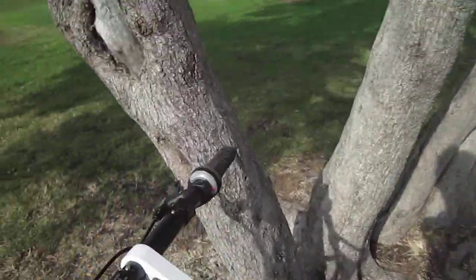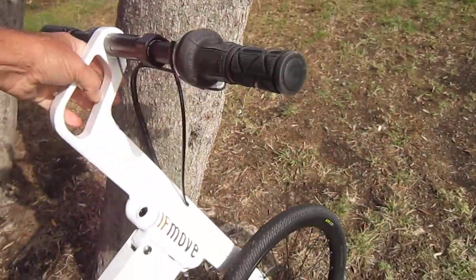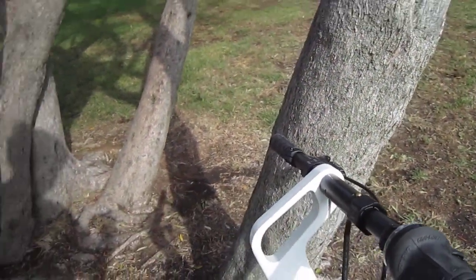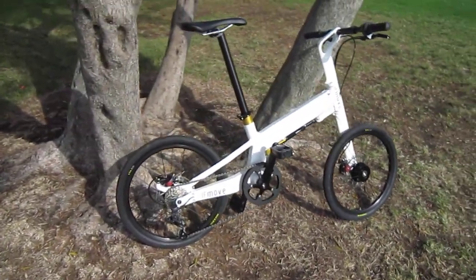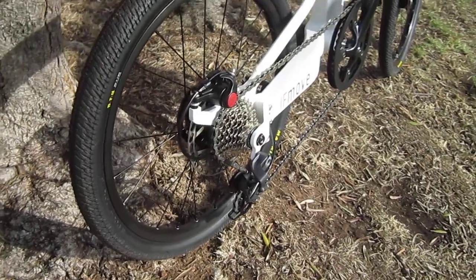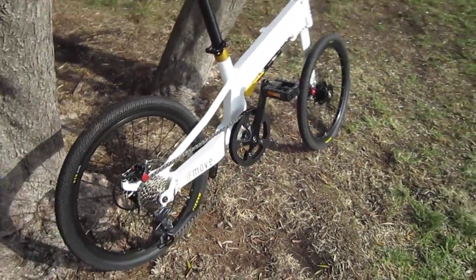Let me go ahead and turn it around so we'll get a better look at the other side too. Check out the inboard disc brake up here. Nine speeds, and this is much lighter than the Mode.